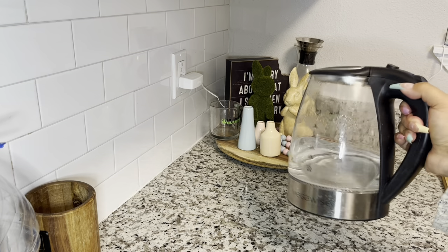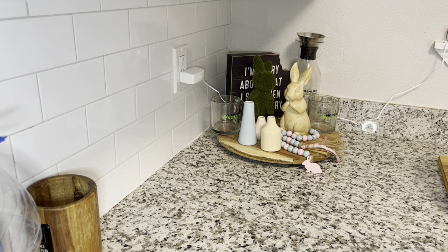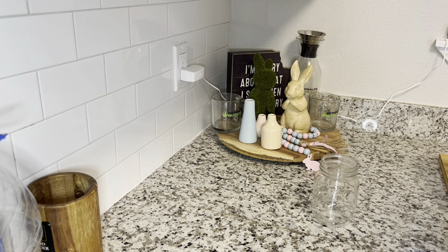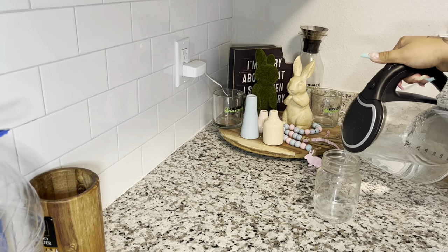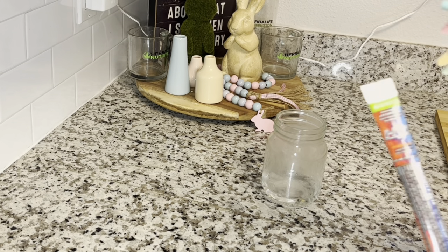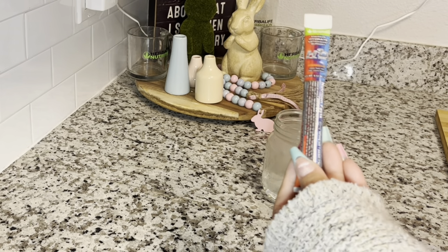So here we are. I'm going to grab my hot kettle. If you guys do not have one of those, check out my Instagram — the link is in the description to this video, as well as a link to my Amazon storefront where I have all of my kitchen must-haves.